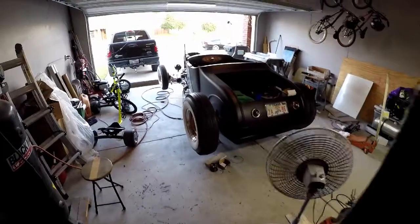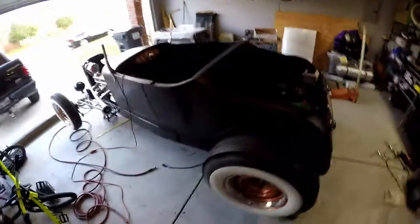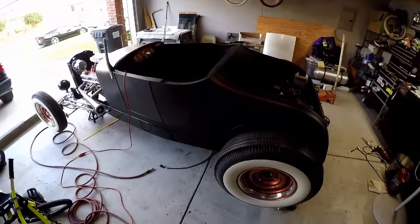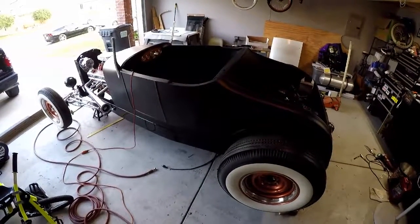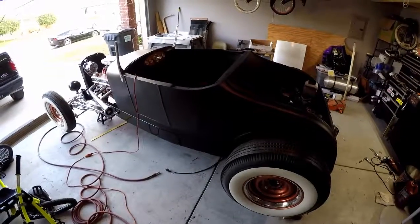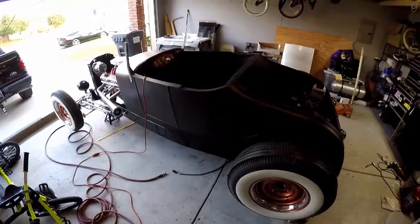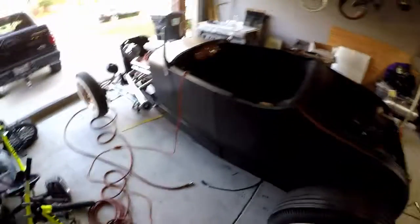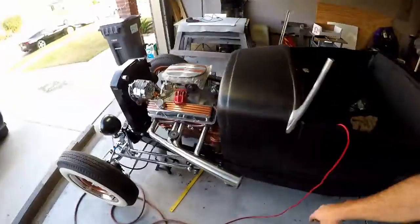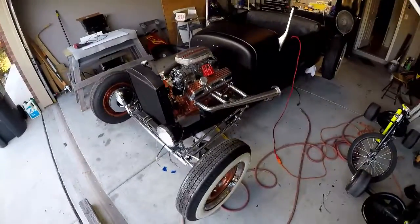Alright, here we go — GoPro test footage. My beautiful girlfriend Melissa got me a GoPro for Christmas so we can beef up our videos a little bit here on YouTube, and be able to do some things like mount them on the cars, mount them on the drift trikes, mount them on the boats, and chassis and stuff like that. That ought to be kind of cool.